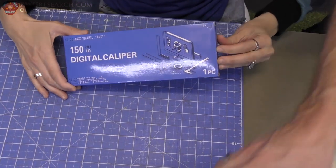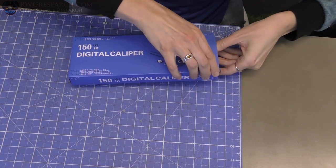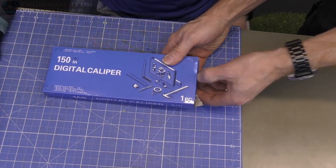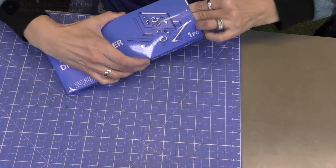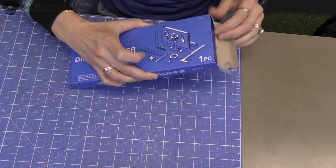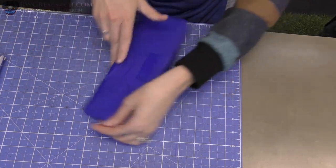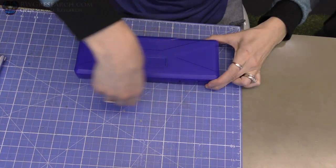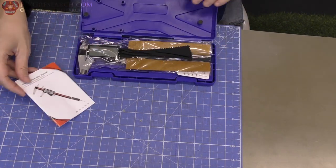I can't even get it open. Keep it in the camera view. Just open it like this. It's really tight in there, which is good. Tightness is good. See what we got. Is it upside down? There you go. It's a fun little container. Look at that. Very nice.